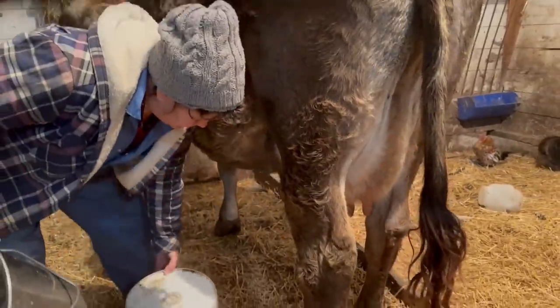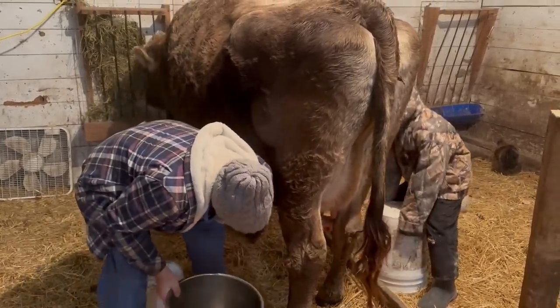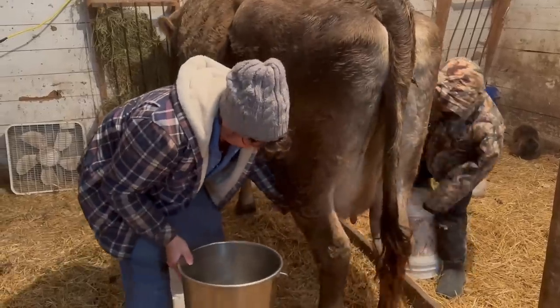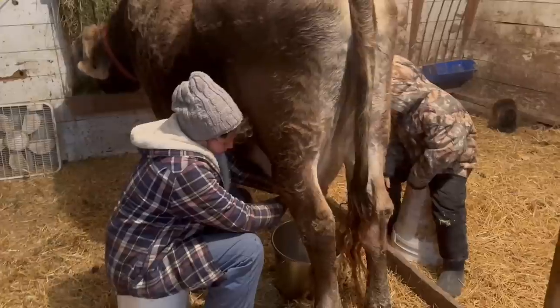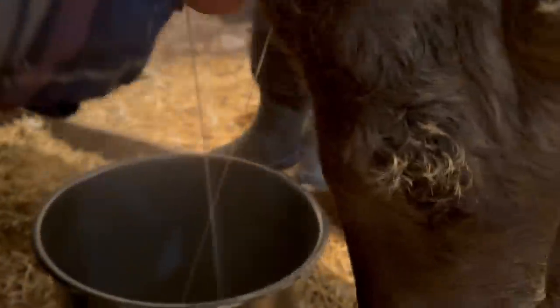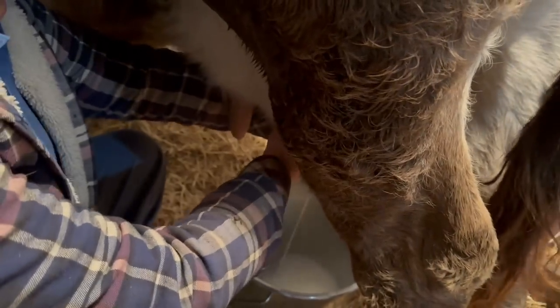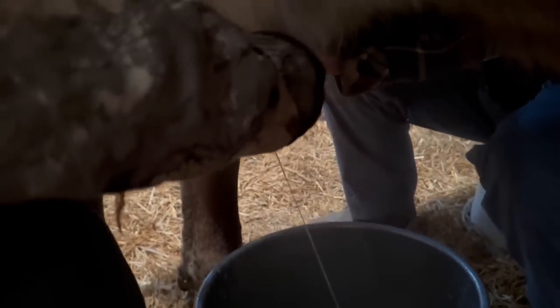Harrison, get your bucket and sit down. Can you reach? Gwen didn't have a problem with that. I just thought you just had to pull the teats to get milk out. Well, you have to change it, don't you?